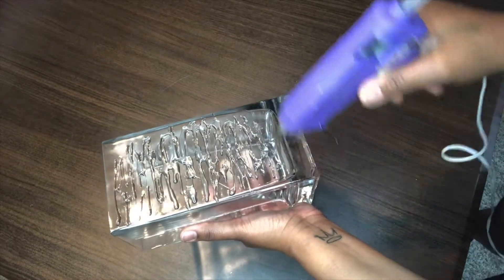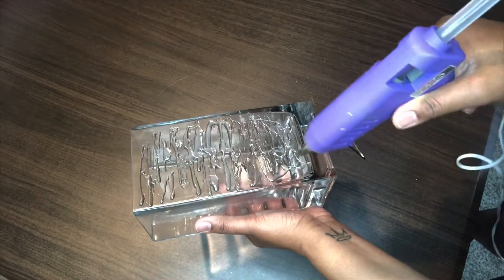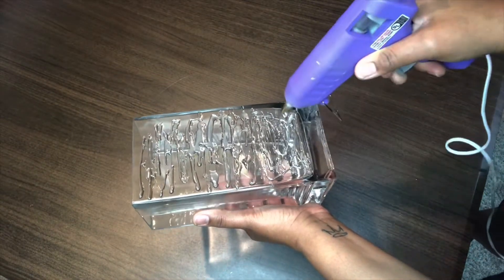Once you do that you can begin to do what you see me doing right now, and that is put horizontal streaks on all the sides. You want to do one side at a time. What's nice about this project is that the glue streaks don't take a long time to dry, so it won't take you very long to complete this project.